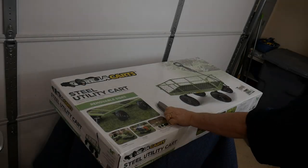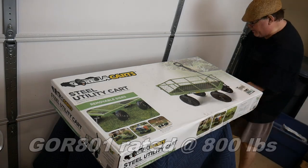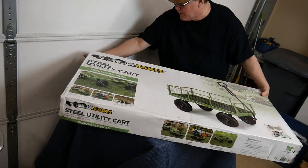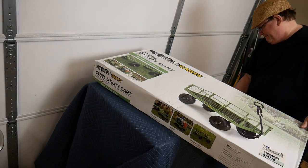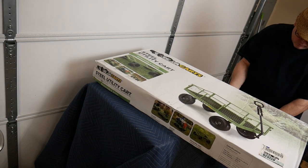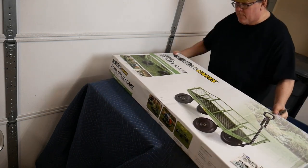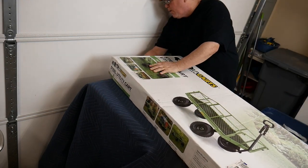The Gorilla Cart model GOR801. We're going to unbox it and we're going to build it. It's a very quick build. The cart is well made. It's made by Gorilla Carts, which is located in Eden Prairie, Minnesota, and their website is www.gorillacarts.com.